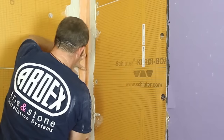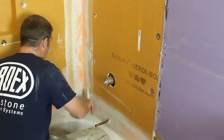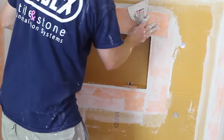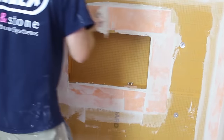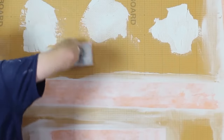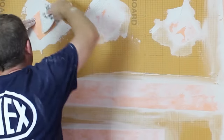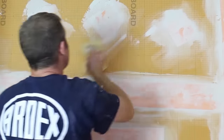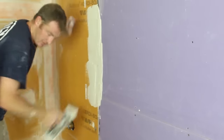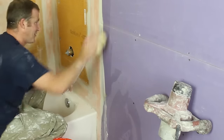Apply unmodified thinset to the corner and overlap the KERDIBAND over top of the bottom band you just put in place, using the 6-inch drywall knife. KERDI-BOARD is really, really easy to install. Put KERDIBAND wherever two KERDI-BOARDs meet and wherever the niche is embedded into the wall. Put unmodified thinset over any screws and washers and place a little strip of KERDIBAND over those to waterproof them. Smooth everything out using a damp sponge for a nice solid surface for your tile. Also use KERDIBAND at the transition between KERDI-BOARD and the drywall, and clean off any excess thinset left on the drywall.